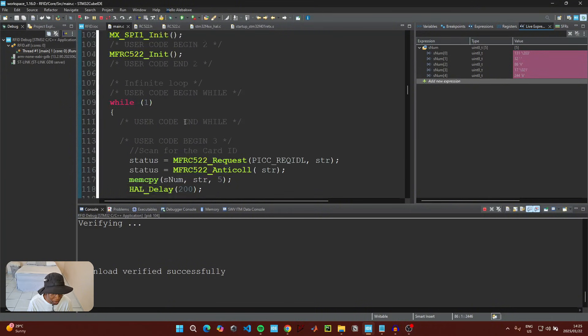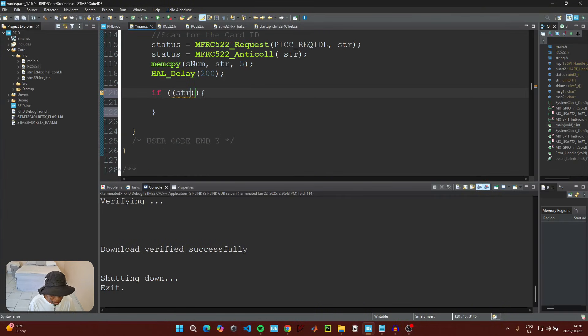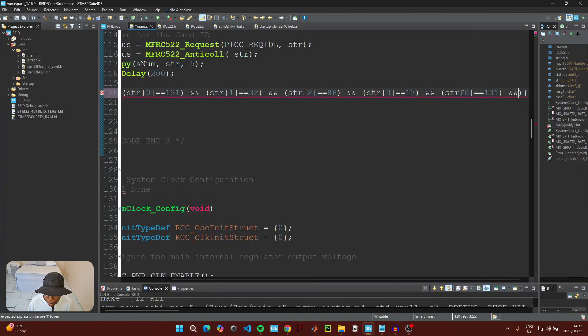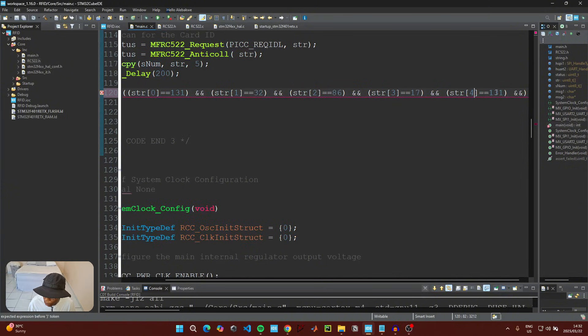After placing the card, the variable captures five numbers — this is the ID corresponding to our card. The values are: index 0 = 131, index 1 = 32, index 3 = 17, and index 4 = 244.